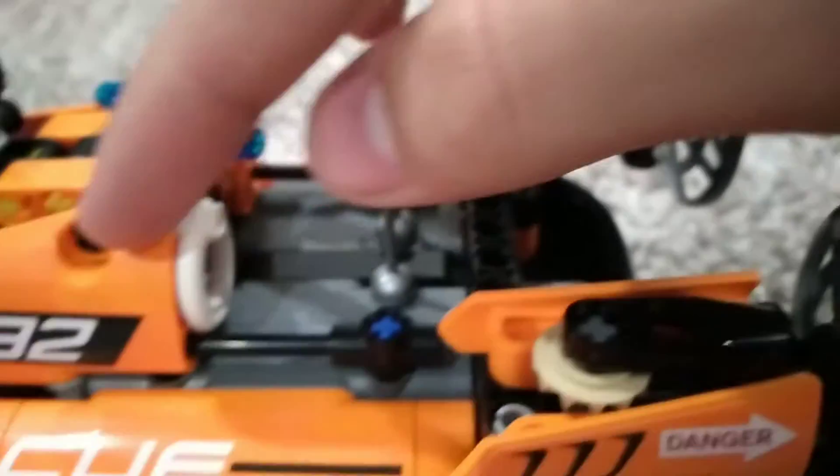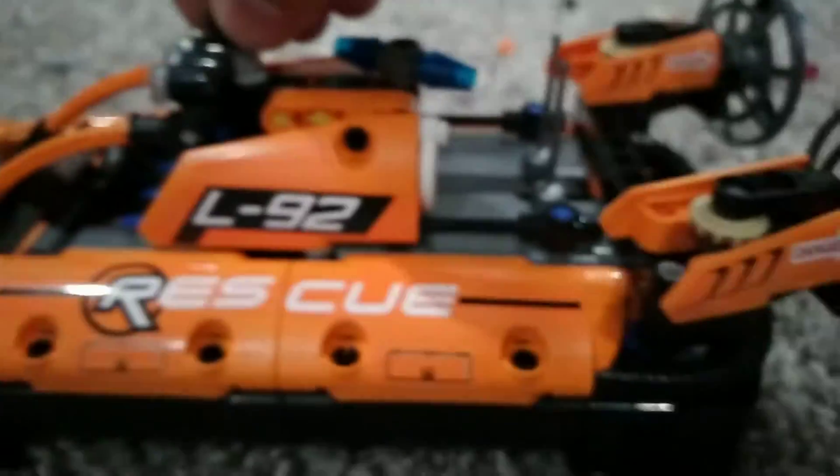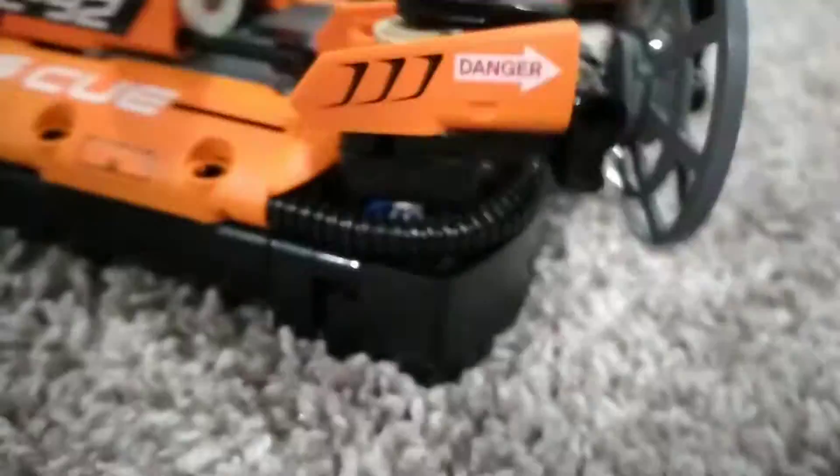Up front there is a turbine, and in the back we have the propellers. There are some antennas here and a safety light. Let's test the steering — look at that, the steering turns! Let's roll — it spins in whatever direction. I love it, it's pretty cool.